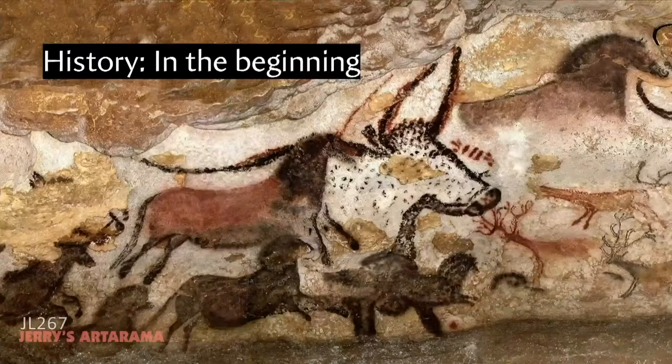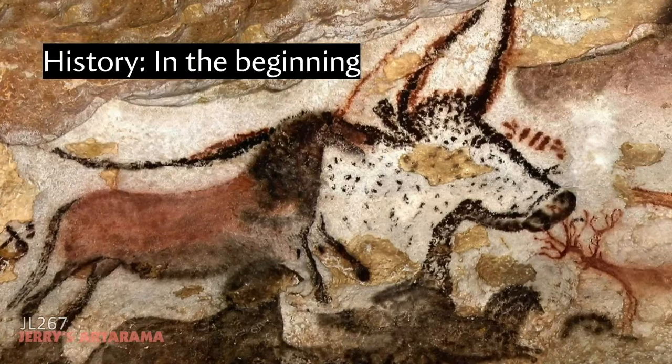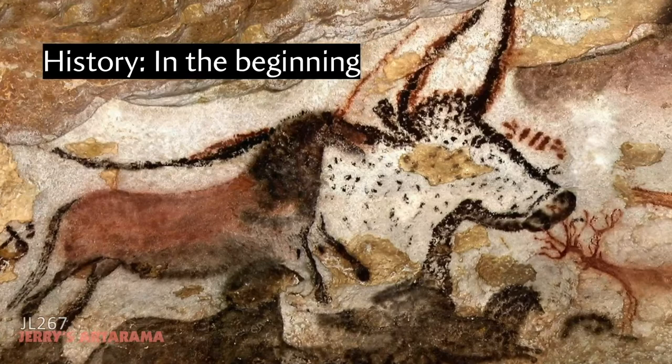People have been making art for millennia — that impulse to create has gone relatively unchanged. Images in France and Spain date back 15,000 to 30,000 years ago; in Australia, 60,000 years ago; and in Zambia, 350,000 years ago. Some of the art materials used back then have gone relatively unchanged, while others have evolved dramatically. Understanding those origins gives greater appreciation for the materials and plays into the meaning of what we do today as painters.